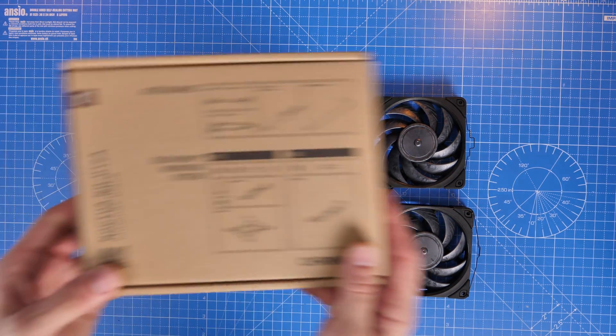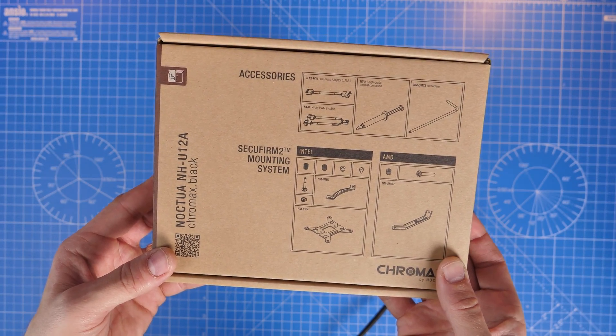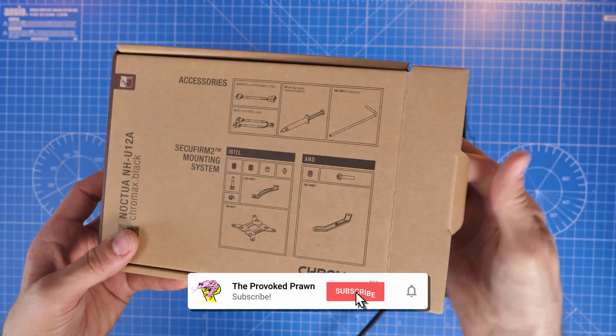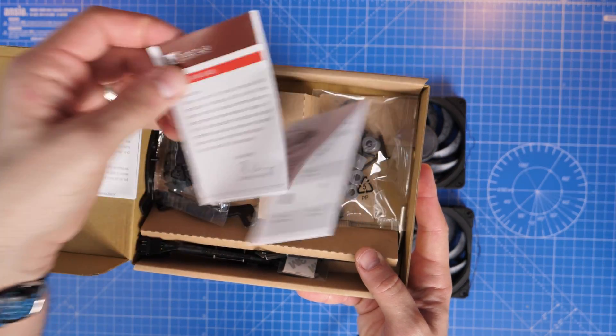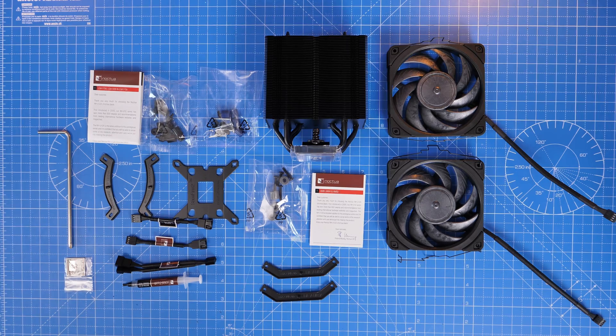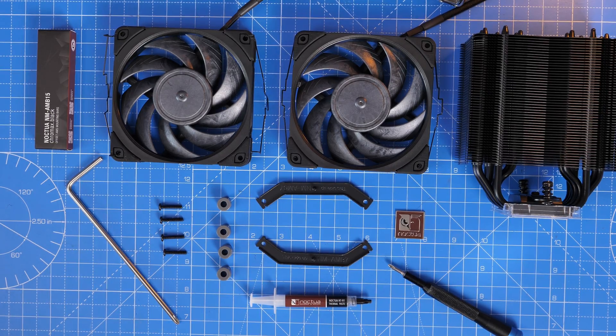The install is actually pretty simple, but I'm going to give you a few tips on it for both setups — AM5 and Intel LGA 1700 — and I'll leave links in the description to other useful things. The box is sorted conveniently with Intel on one side and AMD on the other, which makes life a lot easier. Pay attention to the box when you open it and you'll see which things you need depending on your motherboard. There are also low noise cables and a Y splitter included.